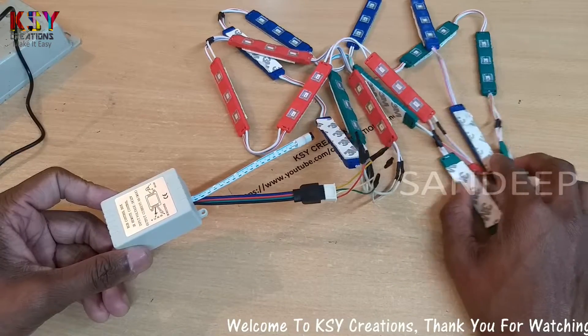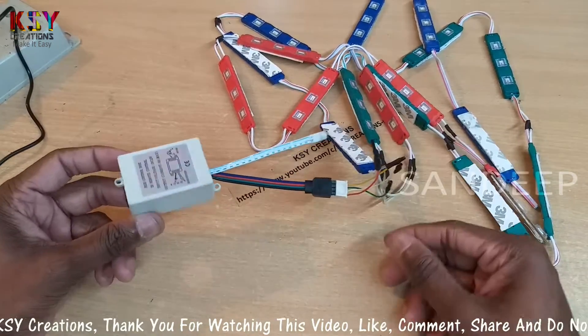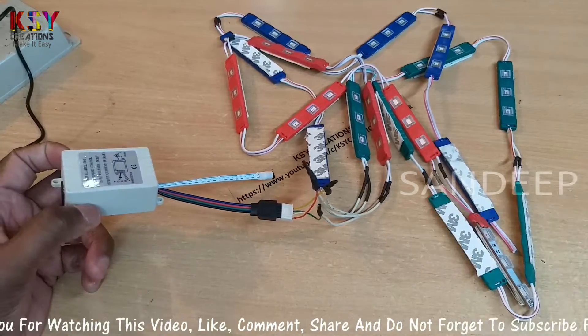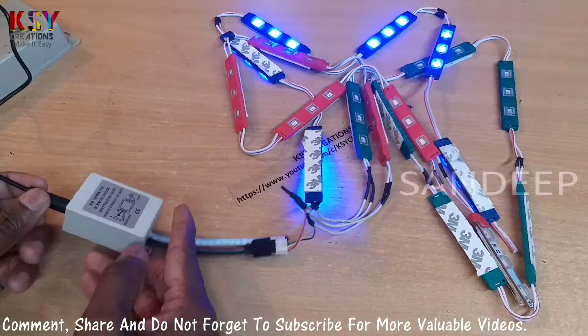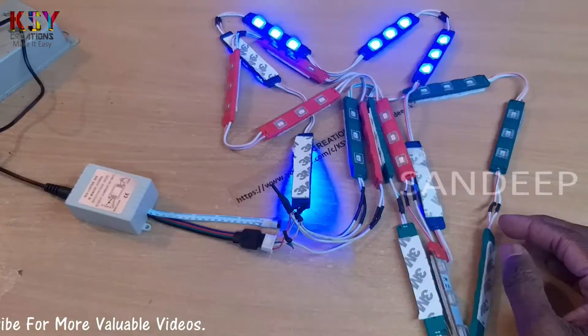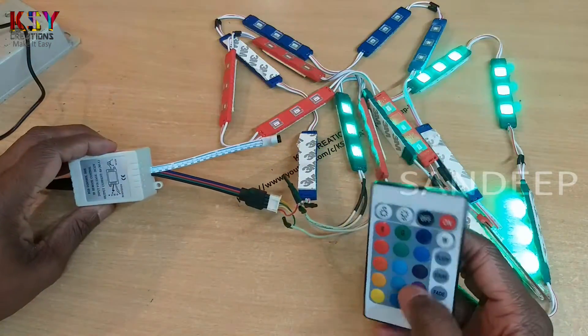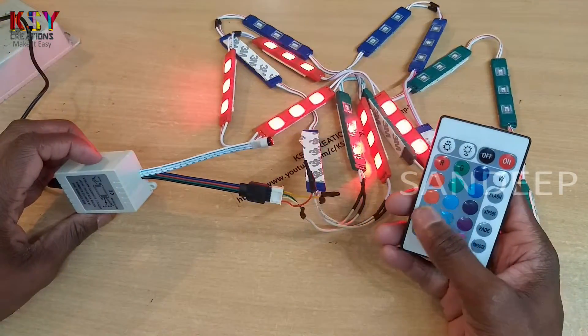I have connected all these LED strips according to their coloring to this RGB controller. Now let's power this and see whether it's working or not. These LED strips are working fine. This is the remote control of the RGB controller. These are the different shades we can produce.